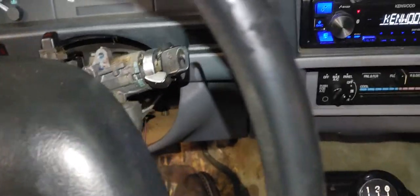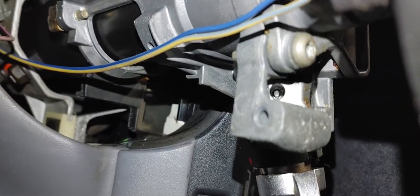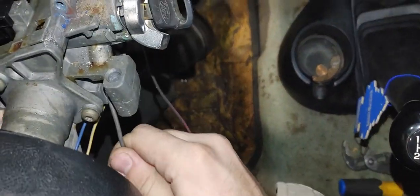The next thing you're going to do is there is a tiny little hole right there — that hole right there is what you're going to use. With the key in the run position, you want to stick a piece of wire or metal into that hole. I've heard people do it with paper clips.